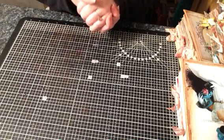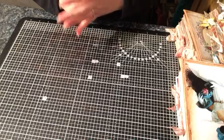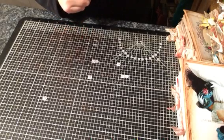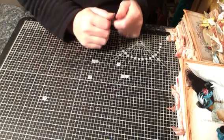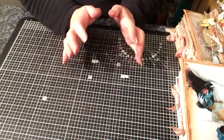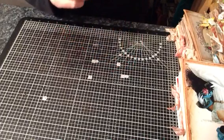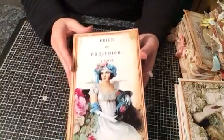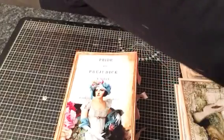Hi everyone. I'm just going to do some flip-throughs of some journals that I have completed. All these journals are going to be getting listed on my Etsy — I will put a link below to my Etsy shop if you want to go over and take a peek. I've just been making all these journals and never going to use them all, so someone out there may want one. I have actually shown a video of this one so I'm just going to do some really quick flips.